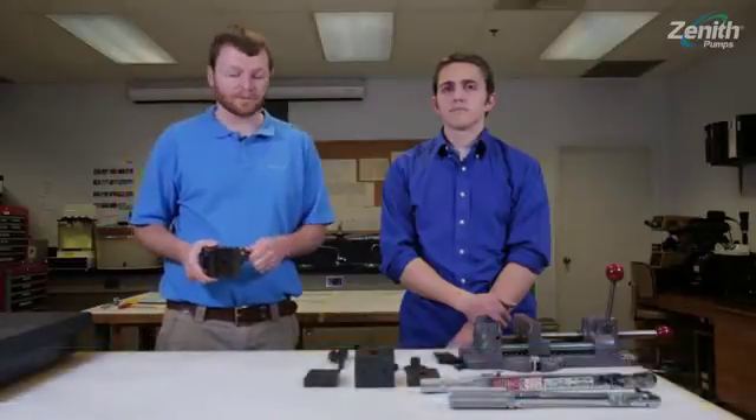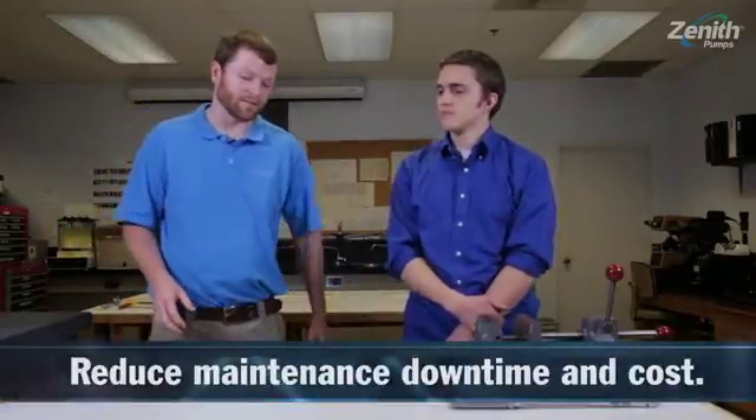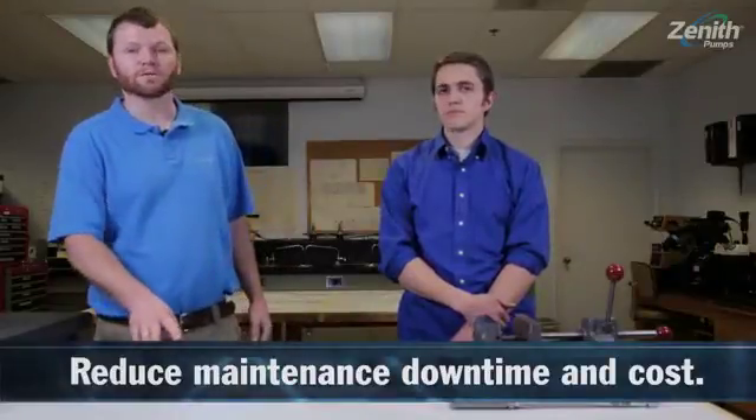This is Justin and Phillip with Zenith Pumps. Today we're here to take a look at the Zenith BBPEP polymer extrusion pump, and Phillip's going to help me demonstrate how this pump is going to reduce your maintenance downtime and maintenance costs.